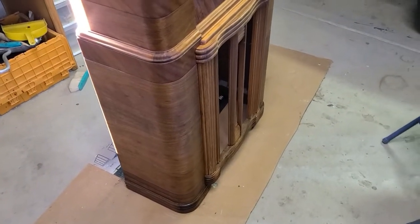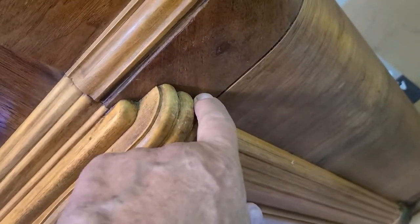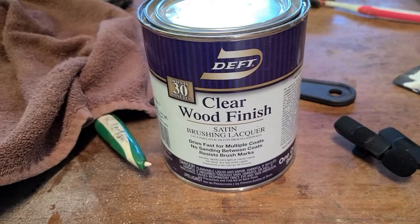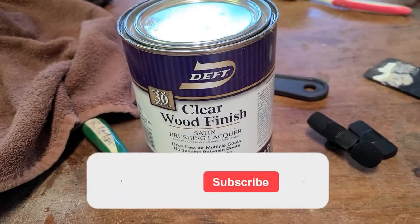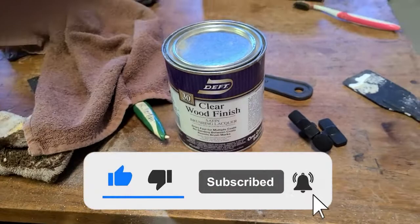I've got it all stripped and wiped down with mineral spirits. I need to wipe this down a little bit more, but all this white stuff will come out once I start doing the clear coat. I'll be using this stuff here — I like it because it doesn't leave brush marks. Got it at Home Depot. This is satin; I may go get another can of semi-gloss. We'll see how it turns out — it's probably going to need two or three coats.